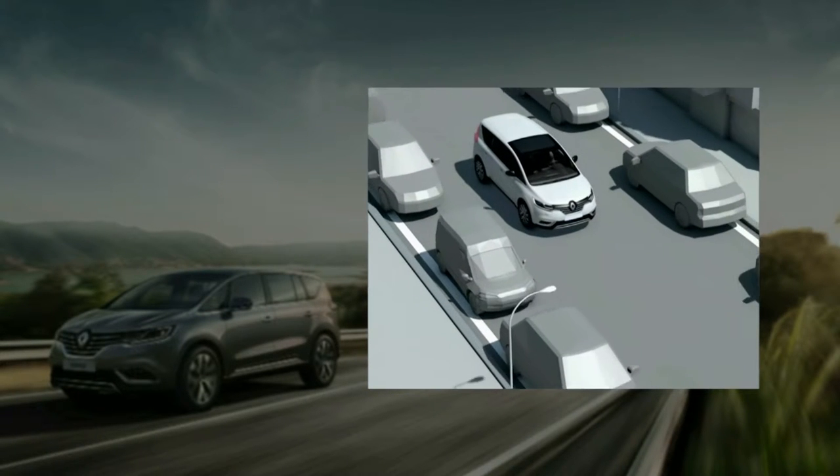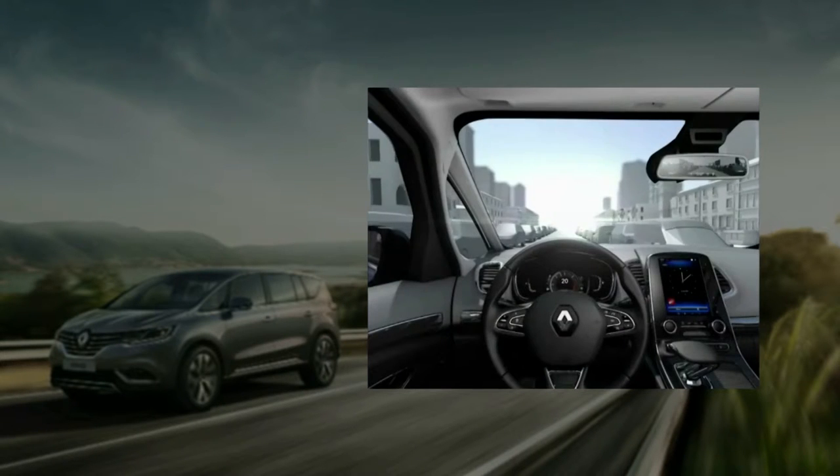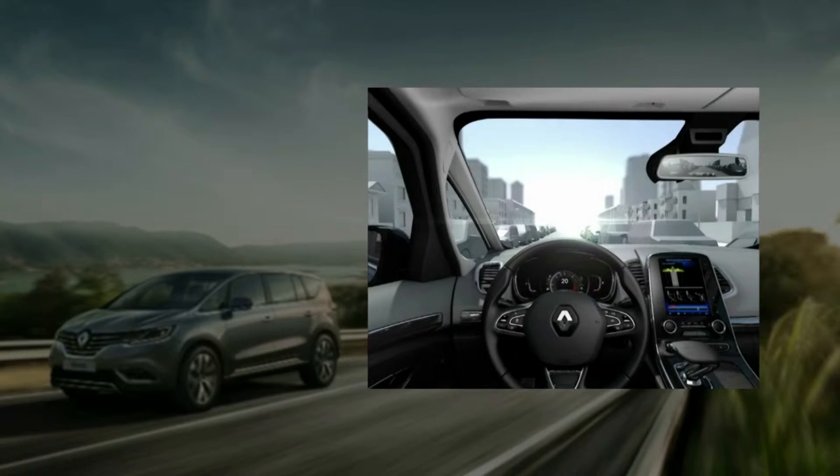The newest bus can be fitted with the Easy Park Assist System feature. This function is activated via the button on the center console. The built-in warning light in the switch lights up and the multi-function screen appears.